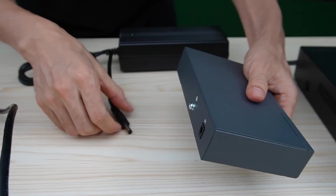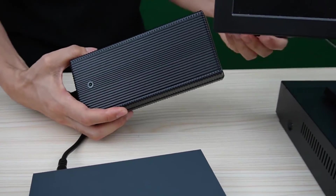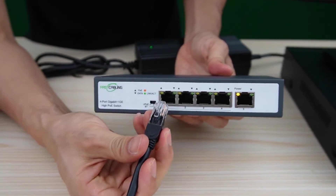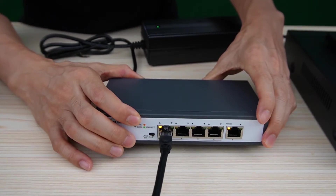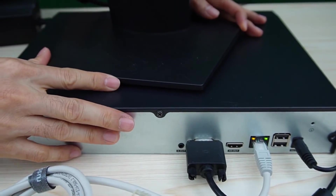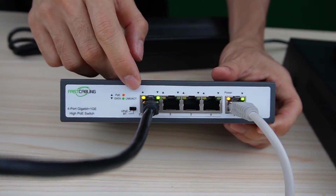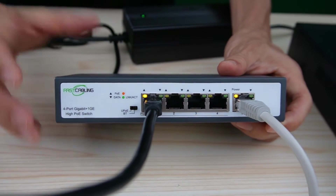This is the PoE++ switch. Let me power up the switch and connect the AC outlet to the power adapter. We have to connect the cable to port 1 or port 2 — either port can output up to 90W maximum power budget. The last thing is to connect the uplink port to the network video recorder, or to the router if you don't have a network video recorder. Now we can see the indicators are on, which means the PoE++ switch is providing power and data exchange to the edge switch.